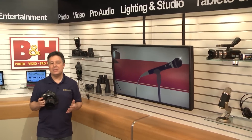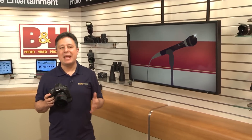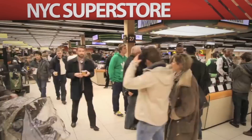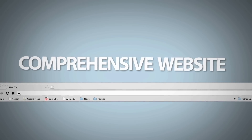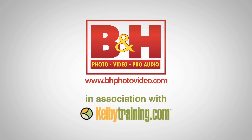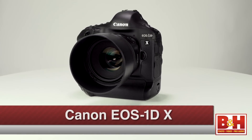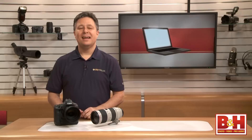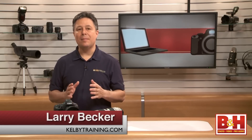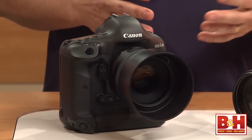Canon has a new flagship full-frame DSLR that does amazing cutting-edge photography, and we've got one here in the studio. Let's have a look at the EOS 1DX. I'm Larry Becker, and today I have a camera that Canon has released at the top of their Pro DSLR lineup — it's the EOS 1DX.